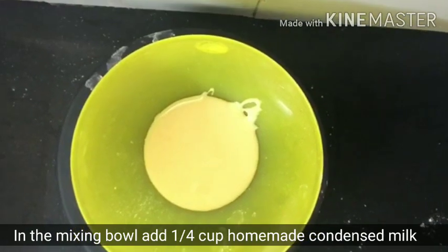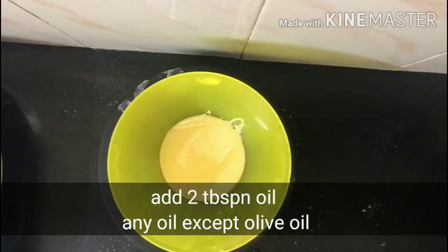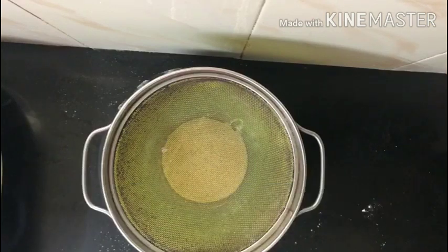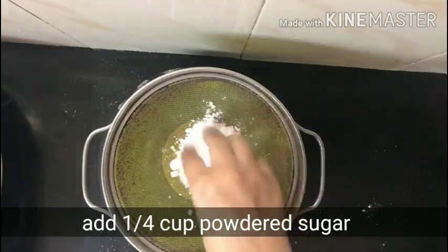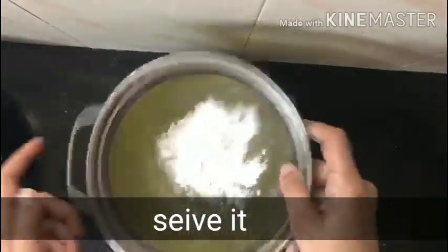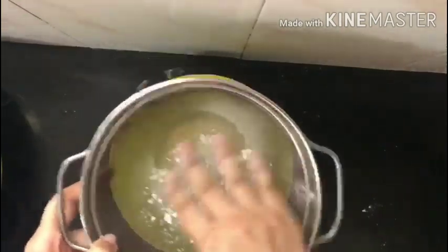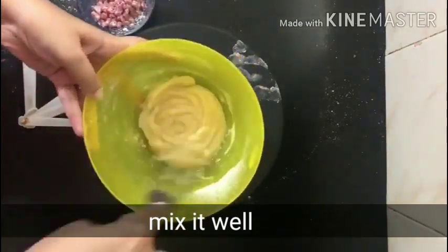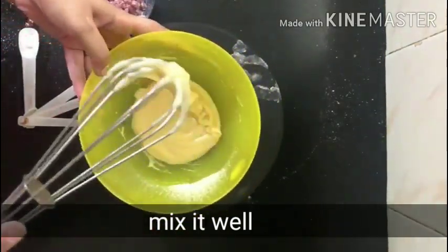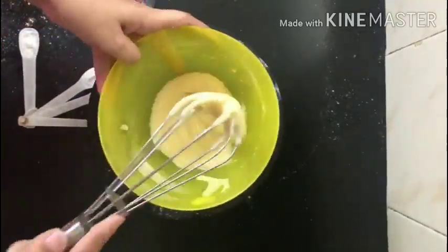Then in a mixing bowl, add 1/4 cup homemade condensed milk — I will share the condensed milk recipe separately. Then add 2 tbsp of oil — any oil except olive oil works. Add 1/4 cup of powdered sugar. Mix the oil, sugar, and condensed milk properly using a whisk until well combined.